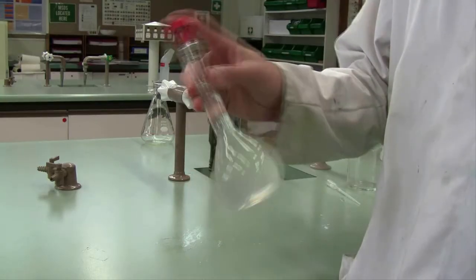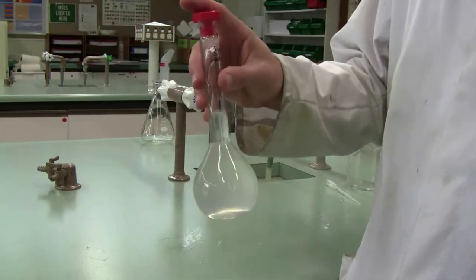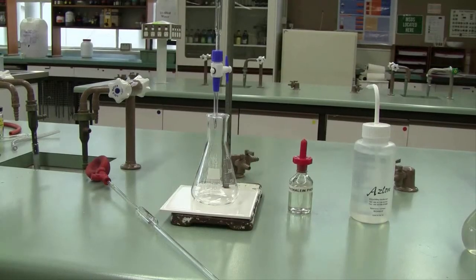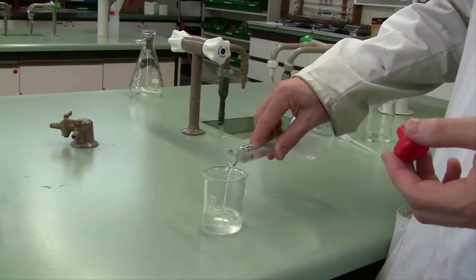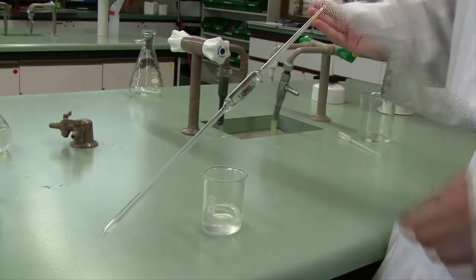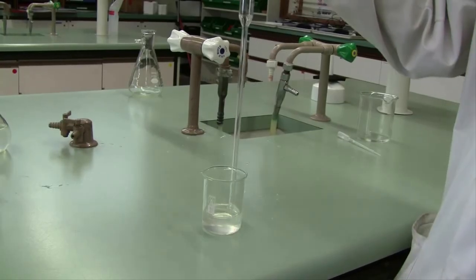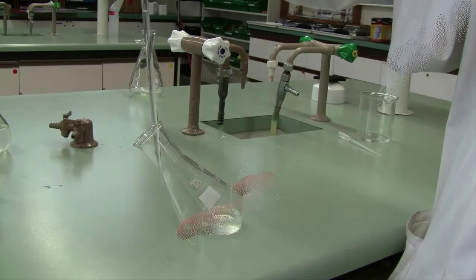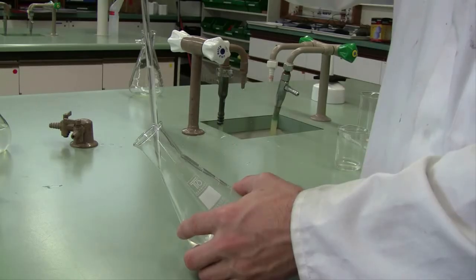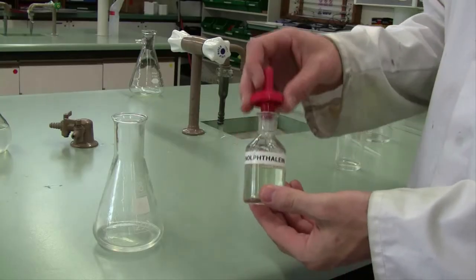Now we're ready to complete our acid-base titration. Pour a fresh portion of your diluted lemon juice into a clean dry beaker, then using your 20ml pipette — make sure you rinse thoroughly first, that's very important — take a 20ml aliquot and deliver it into a conical flask or titration flask. Do this four times, and then to each flask add two or three drops of phenolphthalein indicator, which will tell us when the reaction is complete.